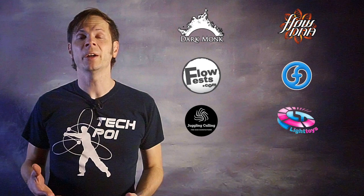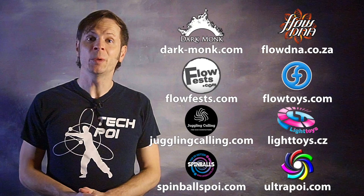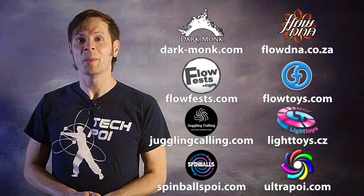Before we dive in, I just want to give a quick shout out to the friends of the channel. Big thanks to Dark Monk, FlowDNA, FlowFests, Flowtoys, Juggling Calling, Pyroterra Light Toys, Spinballs, and Ultra Poi for helping to make the videos on this channel possible. You can learn more about all these amazing companies and the work they're doing to support flow artists like yourself by checking out the links down in the description of this video.